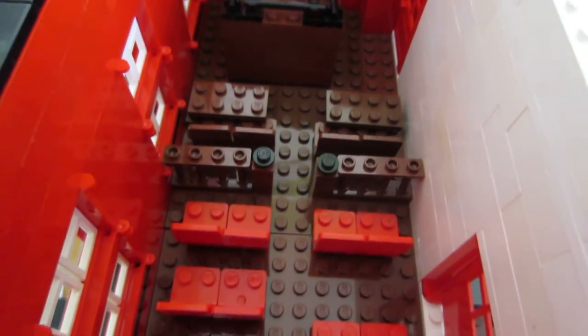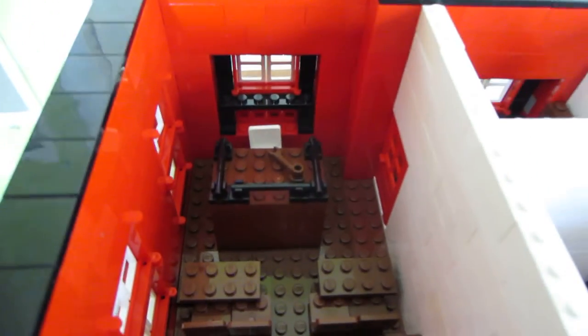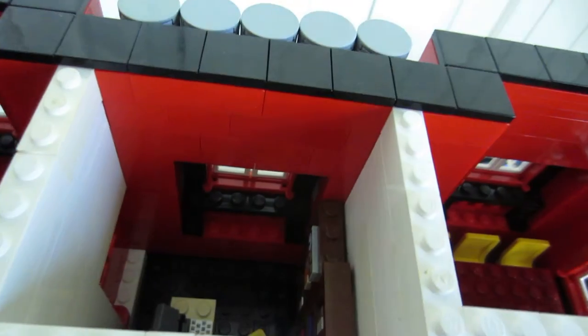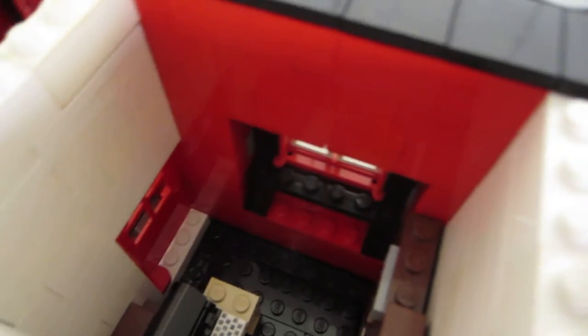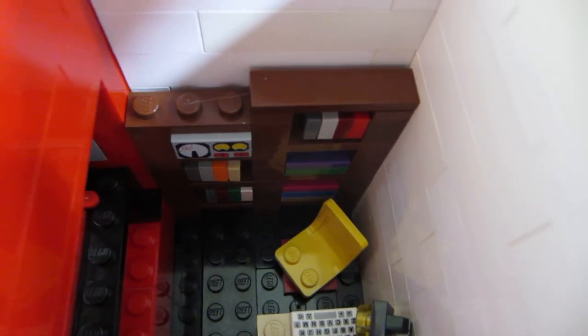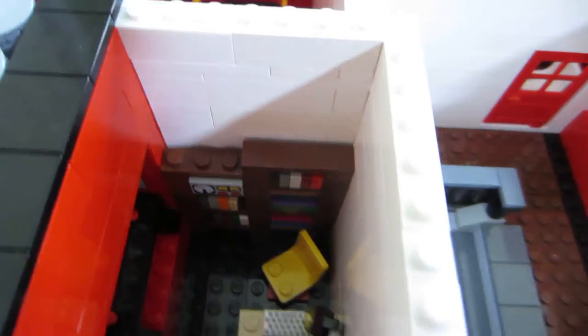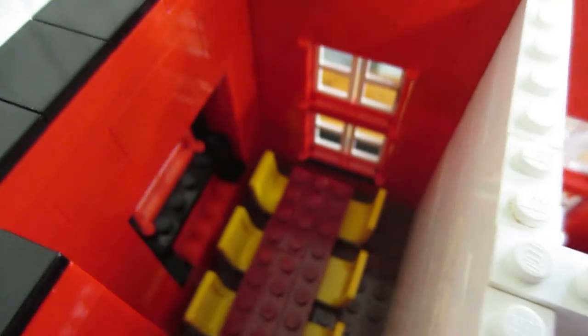This is the courtroom with the judge's bench right there in the interior, and there are benches for your lawyers and some seating. This is a courthouse. Back here is the judge's chamber — the door leads out into the chamber, which has a bookshelf with books on it and a computer, all here in the judge's chamber.